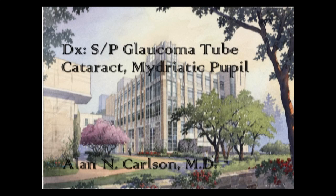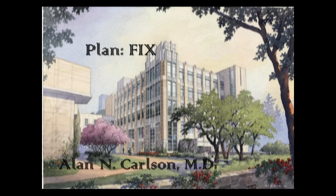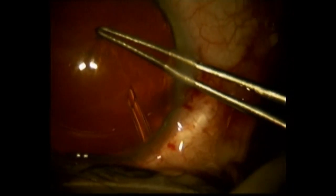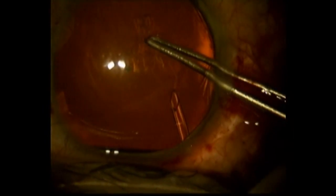This next patient is a patient who's had previous surgery related to glaucoma, resulting in permanent dilation of the pupil. This is actually an undilated pupil showing significant mydriasis, or permanent dilation.